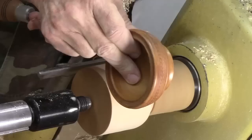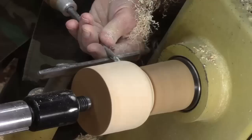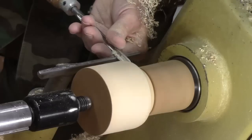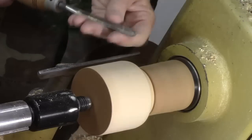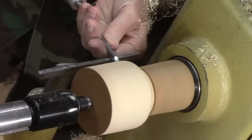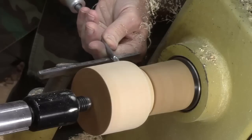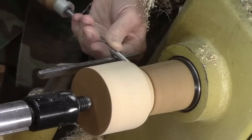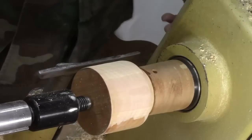Kind of getting a feel for what that thing is going to look like. Come in a little bit more, kind of like a cold soup cup. Well, that wasn't pretty — I caught the shoulder. I should have known better. Don't ever catch the shoulder. Let's see if I got a scar — yeah, got a little scar there, it might clean up.